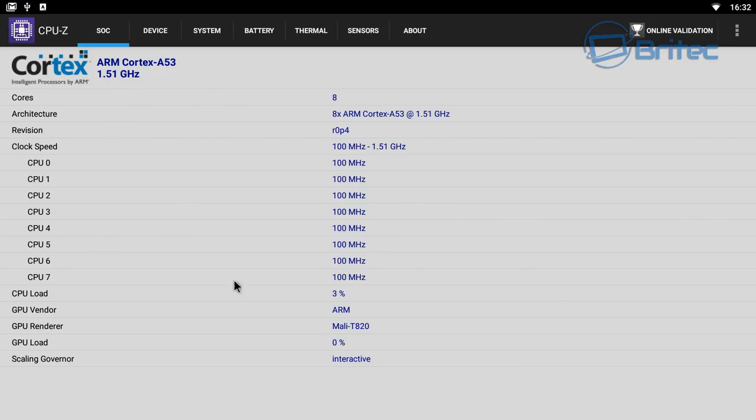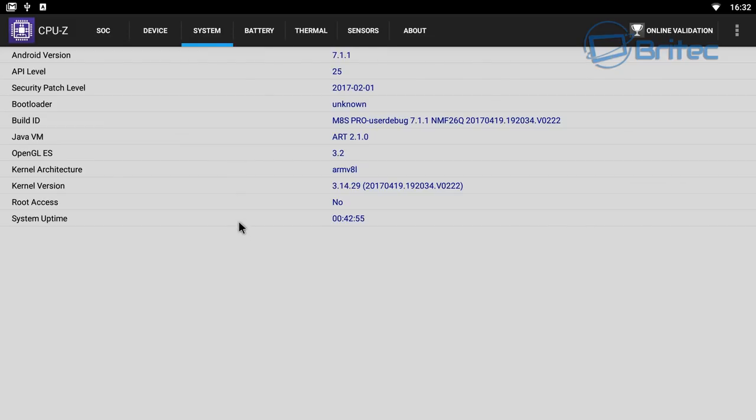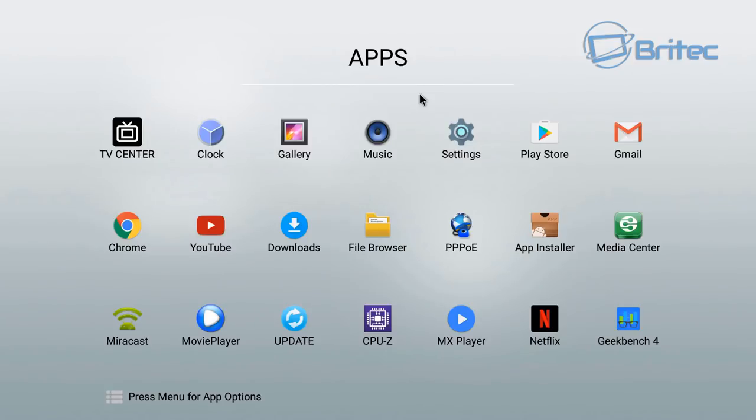The M8s Pro runs at 1920x1080 pixels but plays 4K and 2K content smoothly as shown. It has internal storage with the option to expand, runs Android 7.1, and has no root access. Thermals from CPU-Z show 59°C — a little warm after running benchmarks, but expected.